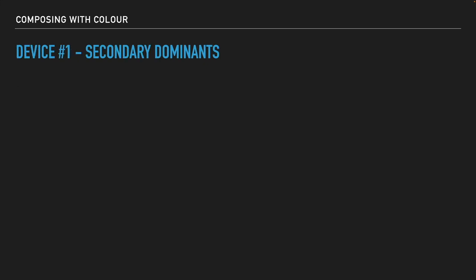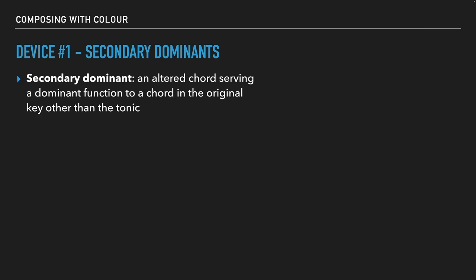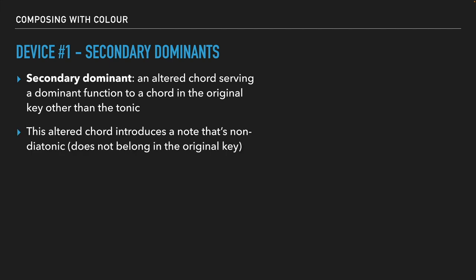The first device I want to cover is secondary dominance. A secondary dominant is essentially an altered chord — a non-diatonic chord that serves a dominant function to a chord in the original key other than the tonic. This altered chord introduces a note that's non-diatonic and does not belong in the original key. It's one of the first I want to lead with because it introduces only one or two notes outside of your scale, while other notes still belong to the original scale. It's really pretty.